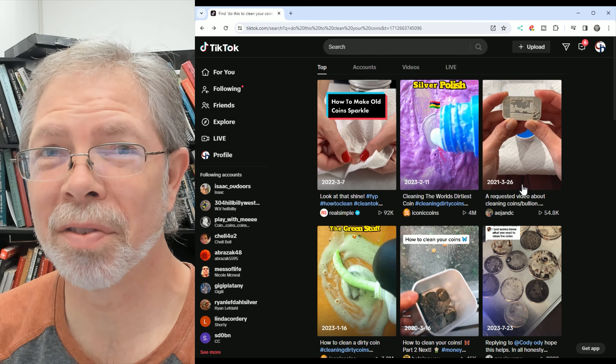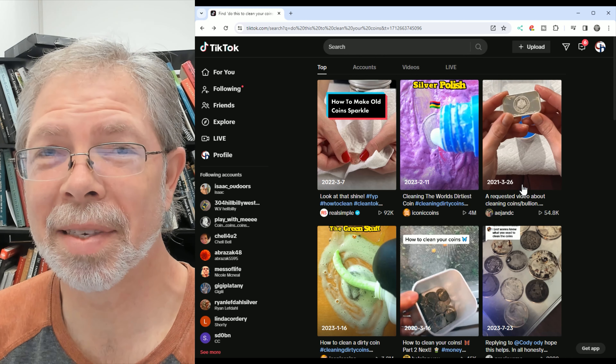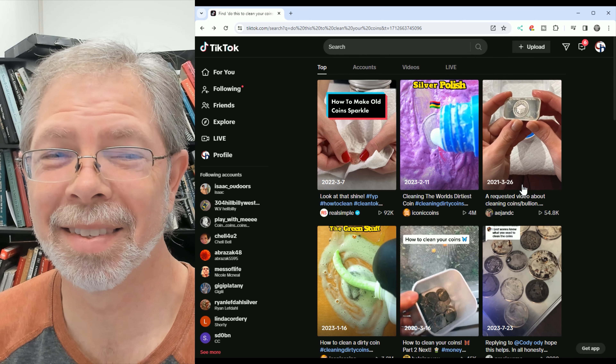Those are the two things I recommend. I don't recommend any other ways of cleaning coins, and most certainly don't recommend watching videos of people who want to mislead or don't know what they're doing. My name is Daniel and you're watching CoinHelp You. Please like, share, and comment. Thanks for watching and have a great day.